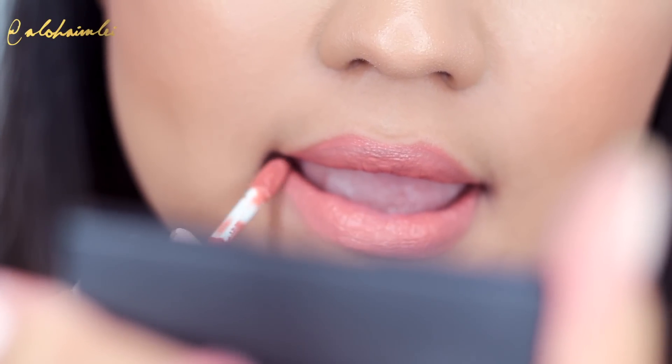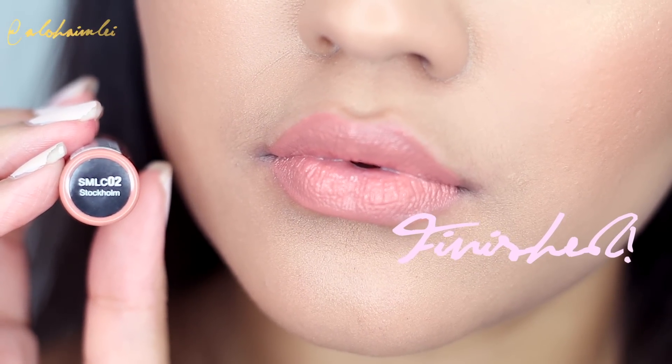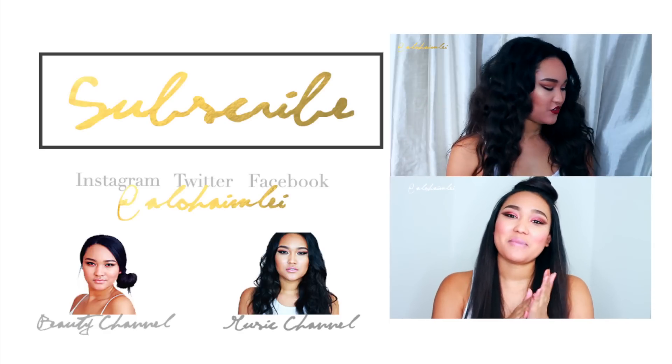I hope you enjoyed this video! Please give me a like if you did and make sure that you share it so other people can see this video. Make sure you're subscribed for new videos weekly and I'll see you in my next video! Love you guys!